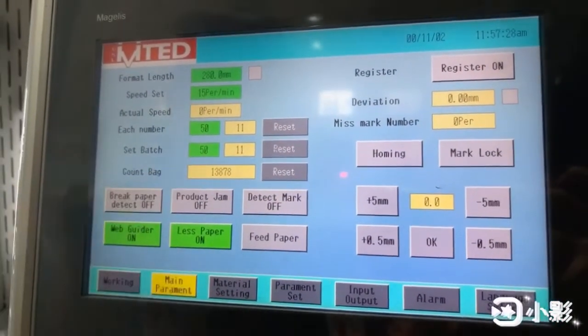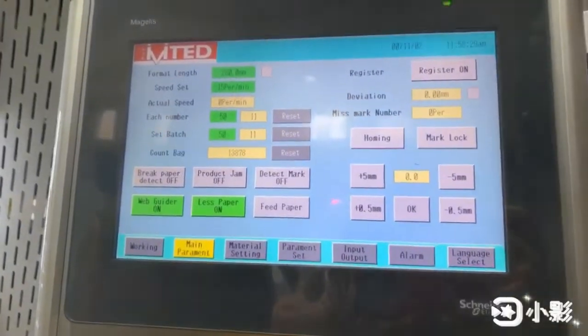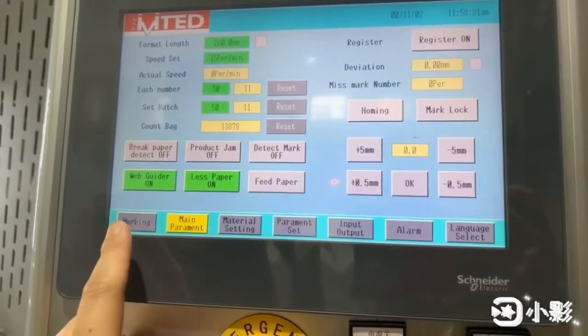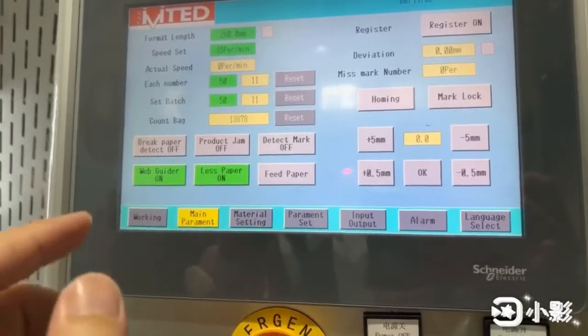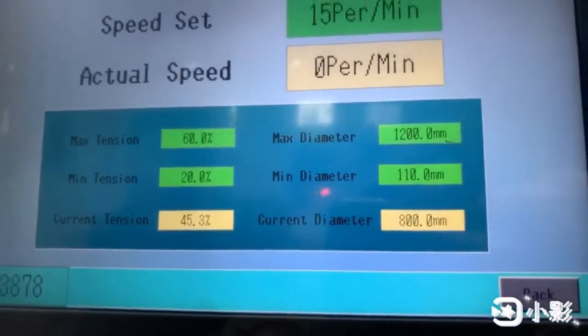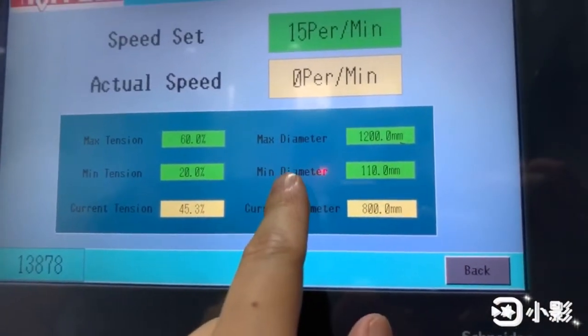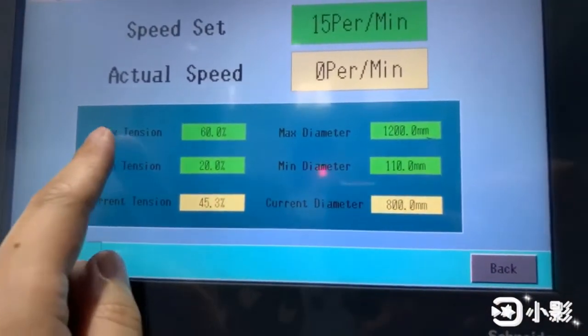This is the total quantity of the bag. Now you're going for the tension control. Here is a maximum dial for the paper roller, and this is a minimum dial for the paper roller.